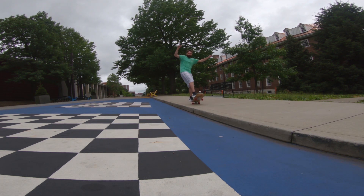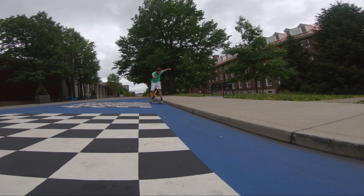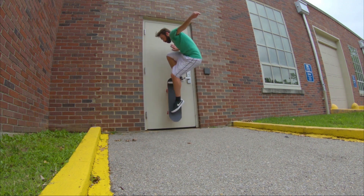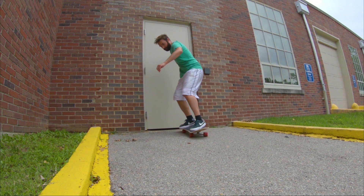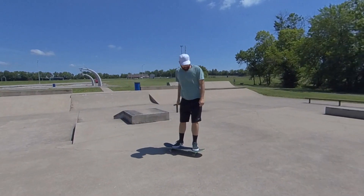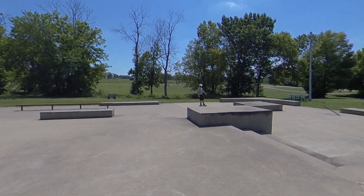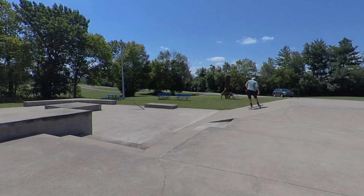I skated high-top shoes for a long time, but once I started skating these Nike low-top Hyperfeel shoes I just can't go back. They're so flexible — they're like an extension of your foot, just a little bit of a thicker layer of skin over your foot. If I go back to thick high-top shoes I just can't feel anything — I can't turn my ankle and flick the same way.